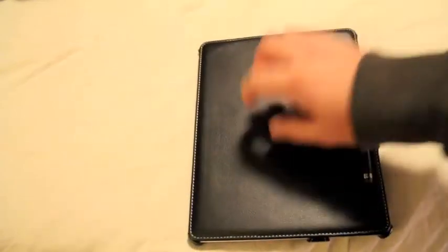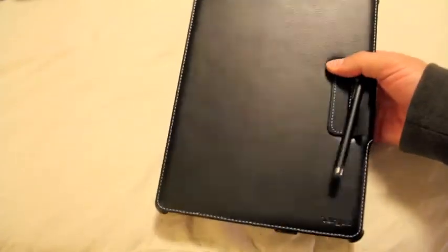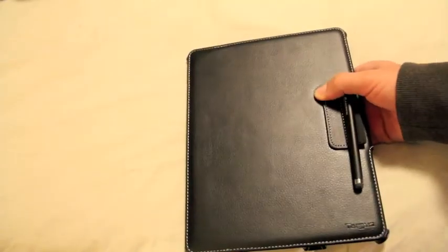I would say grab one of these — this is your best bet. It's leather and it's pretty durable. I would go with this one, guys. Do it.